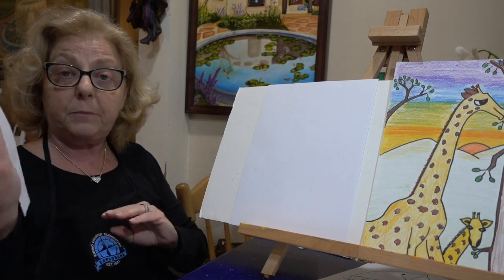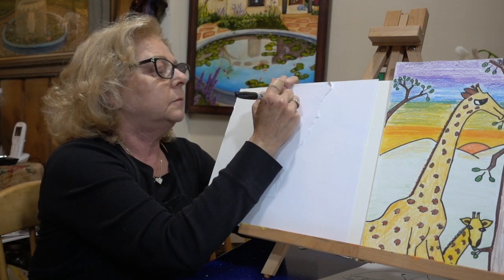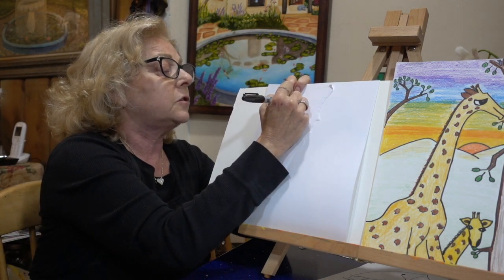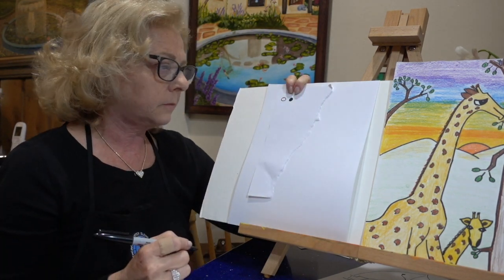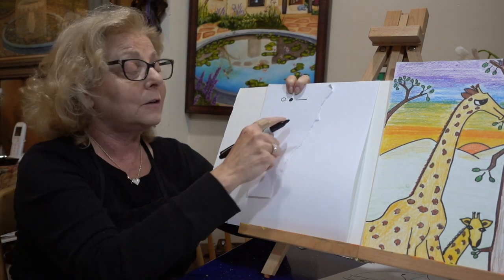I'm going to use a scrap piece of paper for my shapes. I'm going to start right up here. The first shape is a circle. Go ahead and draw with me anywhere on your piece of paper. Start with a circle. Next one is a circle — we color it all the way in so we call it a dot. Then we have — remember the name? Horizontal line.